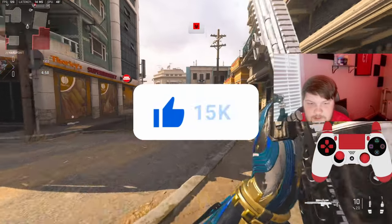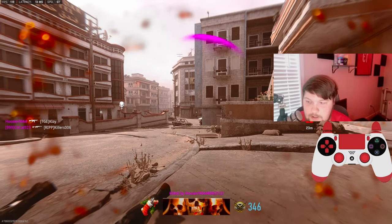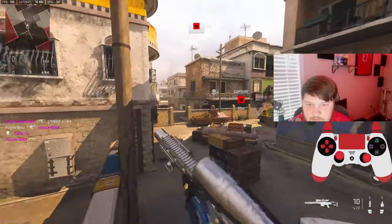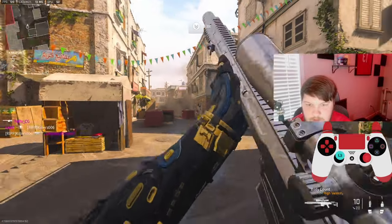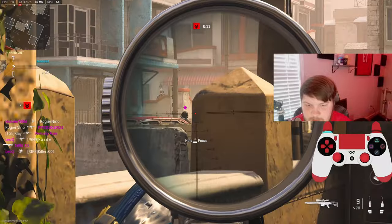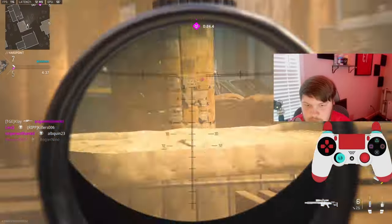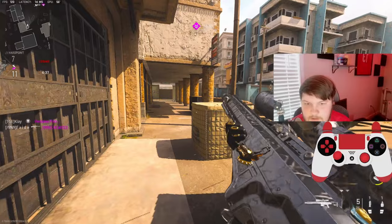Alright, we're gonna be checking out the MCPR, and I will not lie, it has been quite a bit since I've sniped, so we're gonna see how this goes. I do have a little bit different of a class setup — I kind of wanted something that I could sit back with.